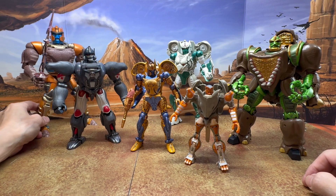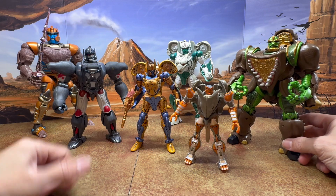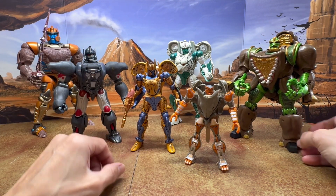A third party company is also giving us a Silverbolt, which I am going to get because Silverbolt is actually my favorite Beast Wars character. You can already see how that's going to look alongside the rest of the lineup.